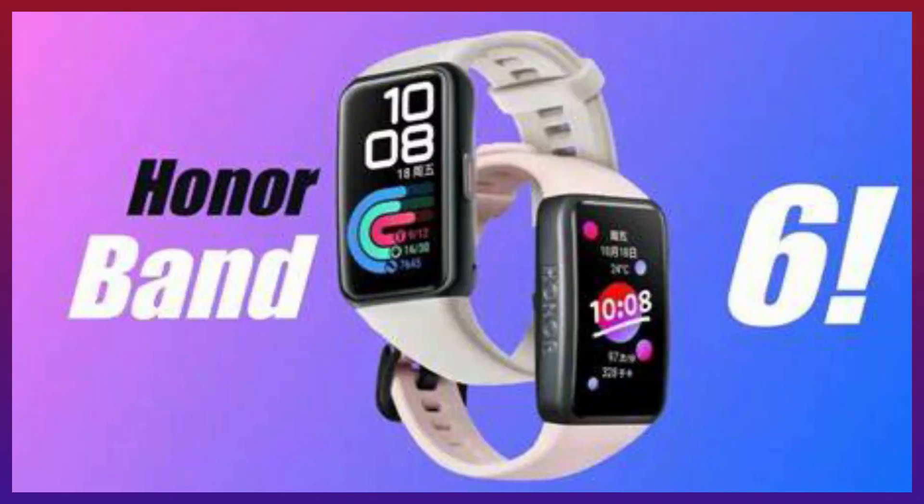Ok, so today we have got a Honor Band 6. Honor Band 6 is launched in China a long time ago, with a lot of comprehensive specifications.